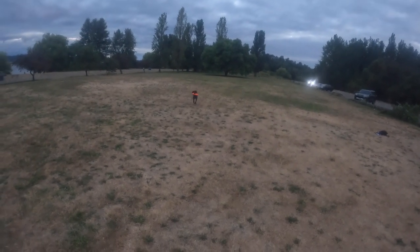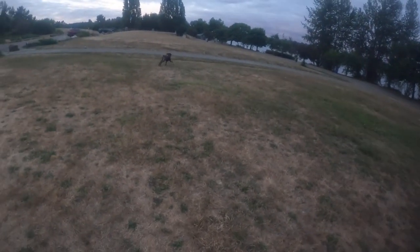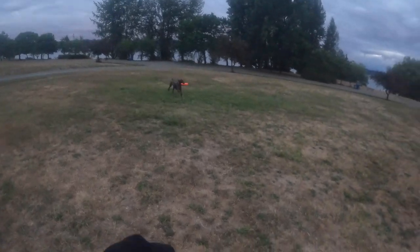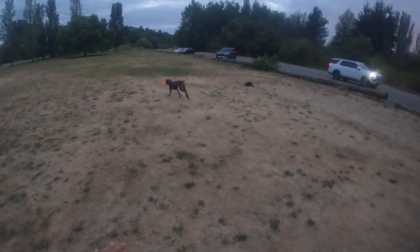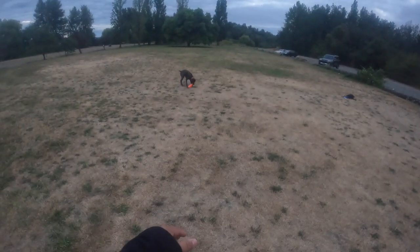We just did three miles — well, I did three miles. She does whatever distance she does in that amount of time that I'm walking, but she's doing a lot of back and forth, in and outs. We'll usually set her up for success. Like I was saying, we don't like her dropping the bumper like that here.